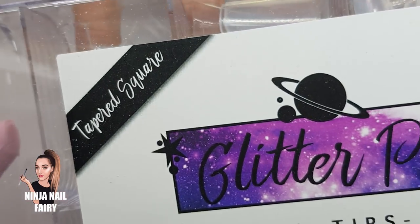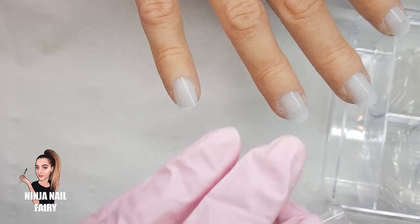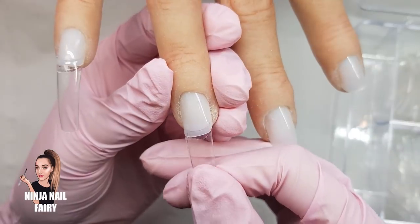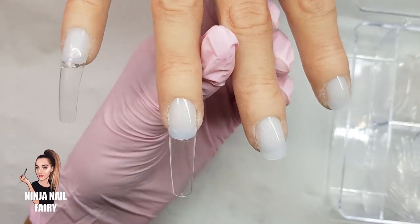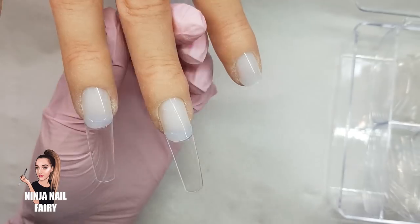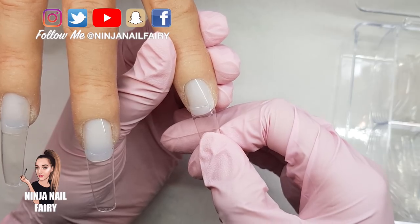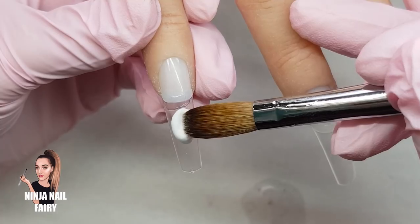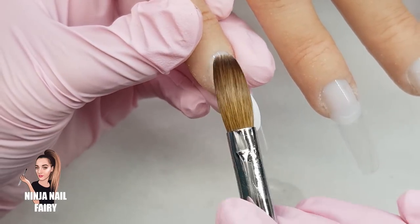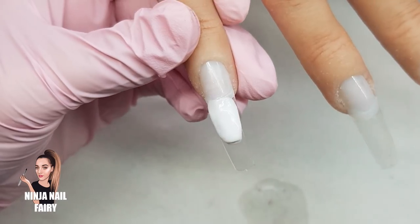Welcome back to another video! In today's video, I'm going to start off using the tapered square nail tips from Glitter Planet and apply them to all of the nails. I'm going to be showing you a sculpting method where we sculpt over the top of nail tips — it's really interesting and time-saving if you can nail the technique. If you're working on a client, obviously do all your nail prep steps beforehand, then apply your tips and start sculpting your shape and length over the top.